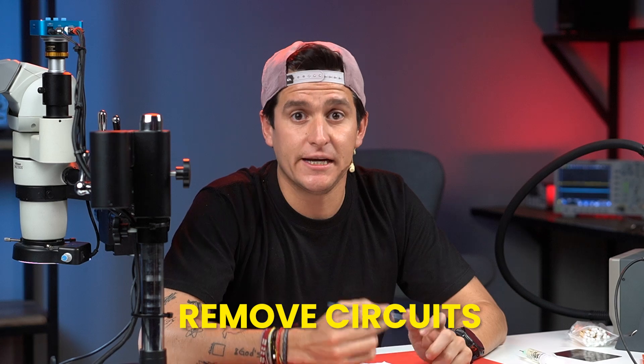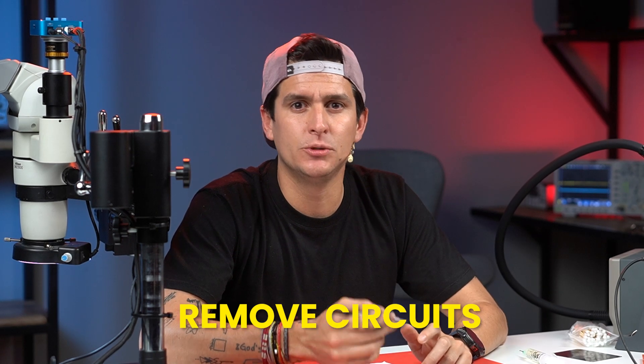Today in this video I'm going to teach you how to remove a circuit without applying too much heat to the motherboard. Sometimes when we start these kinds of repairs we damage a lot of components because we apply too much heat. I'm going to teach you what I call the gravity method.